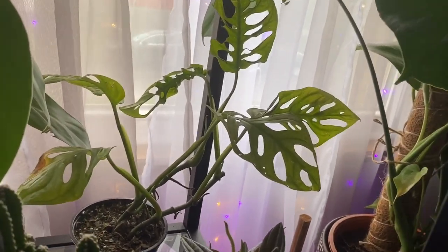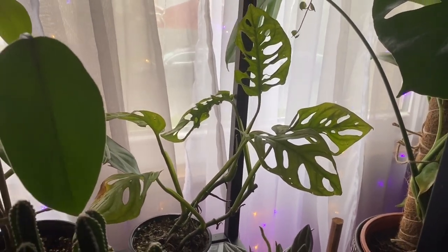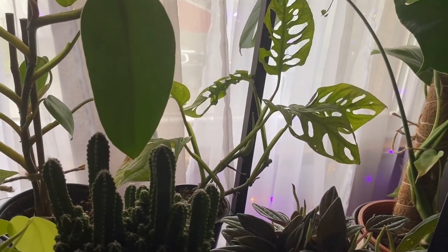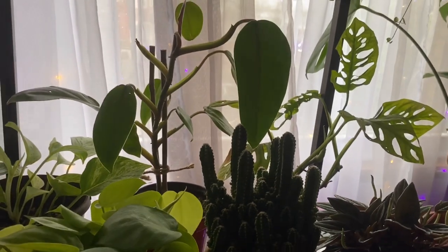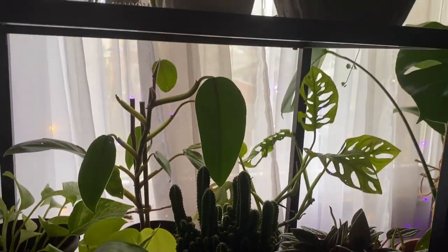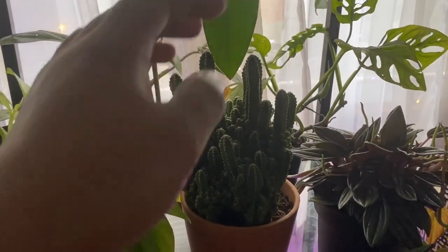I can pretend I have a monstera obliqua — if you're into rare philodendrons you'll know what I mean. It's a really expensive plant, like thousands of dollars, which I'll never own, so I'll pretend with this one.